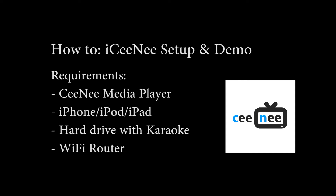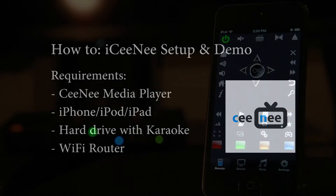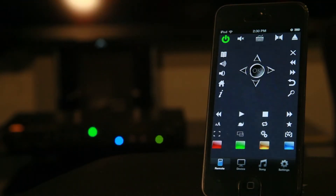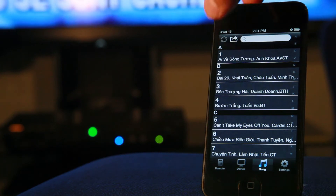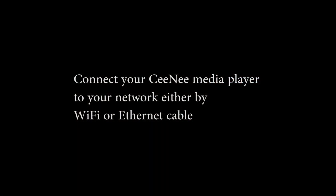In this video we're going to show you how to set up the iCine app with your Cine media player. The iCine app has a virtual remote control with powerful karaoke song list management. Alright, let's get started.